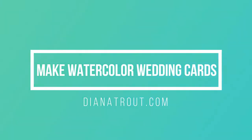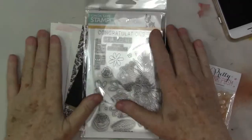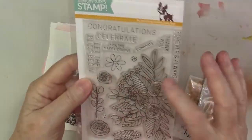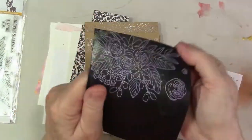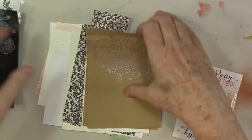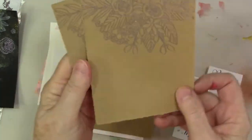Hey gang, Diana here. Today, welcome to the studio. I'm going to make cards like this and there's a few techniques I'm using I'd like to share with you. This is Floral Bliss, I think it's called, from Simon Says Stamp. You can see I tried it out several ways — embossing — I like the embossing a lot.